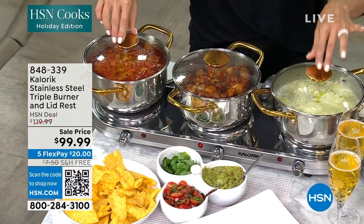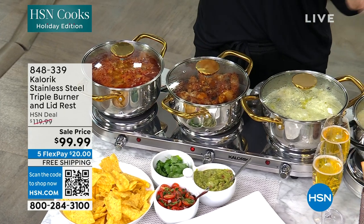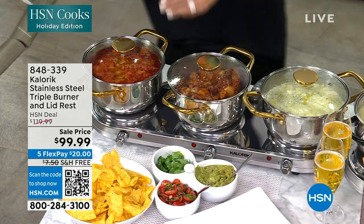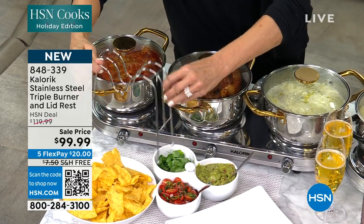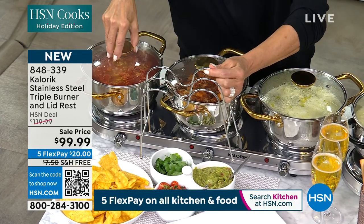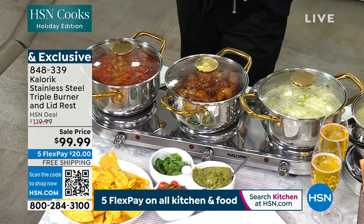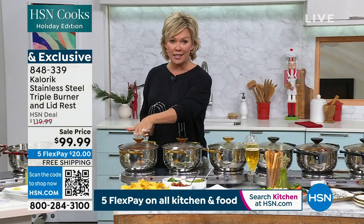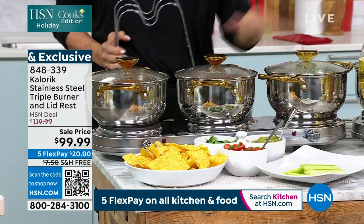Beautiful belly-shaped design with the lids — and are you ready for this? We're even including a lid rest. There's not enough room over here on this table, but this is included, first time ever. So now when you take your lids off, all the condensation isn't going to end up on the buffet table or wherever you're serving. If you love this gold accent, we have it. And this price is crazy — $99 for all of this.